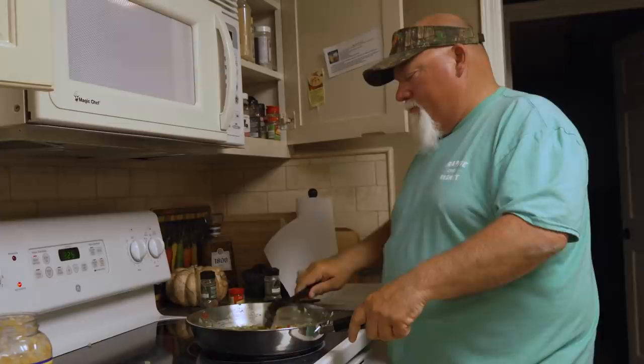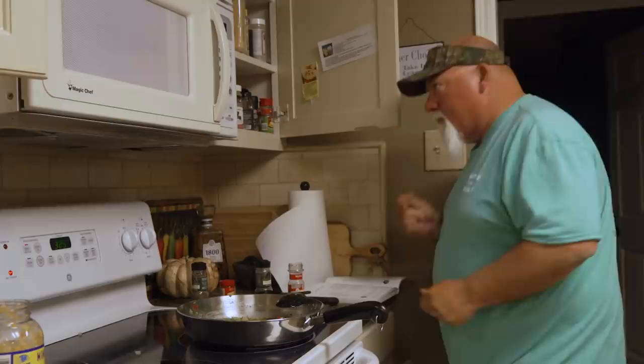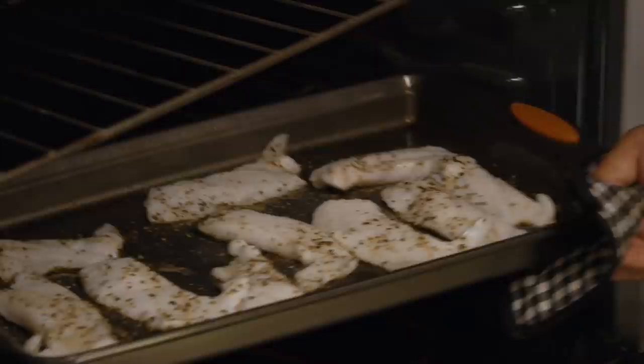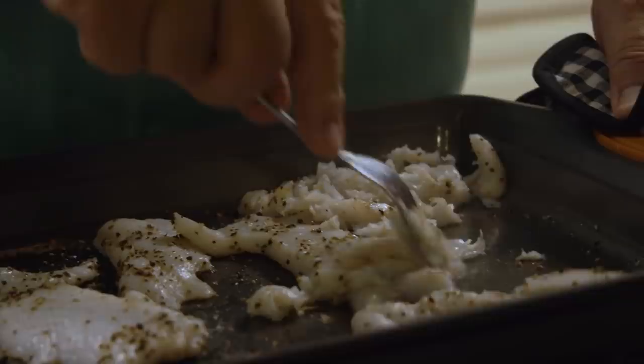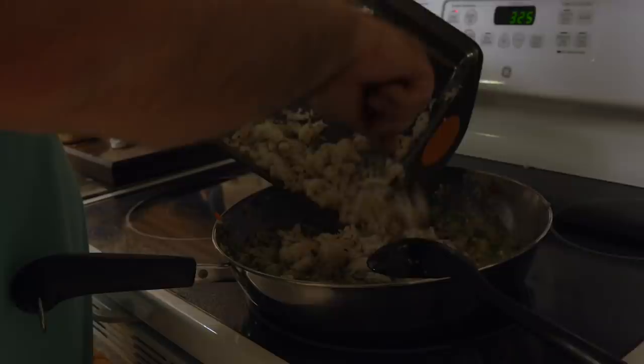15 minutes on the dot. Can we flake them? Oh yeah! Looks like crab meat. Look at all that meat.